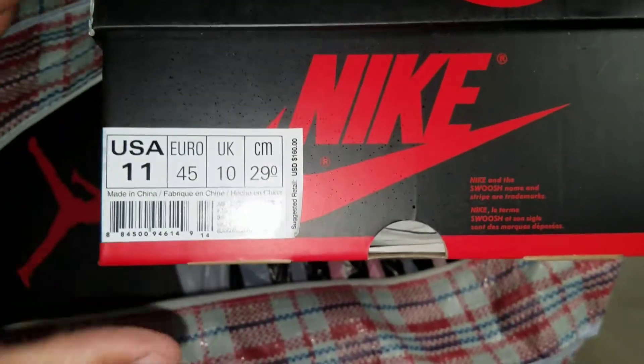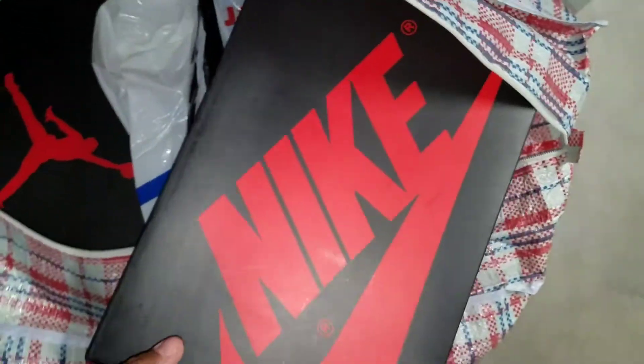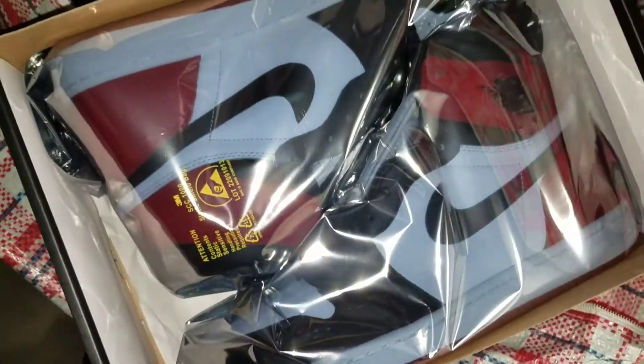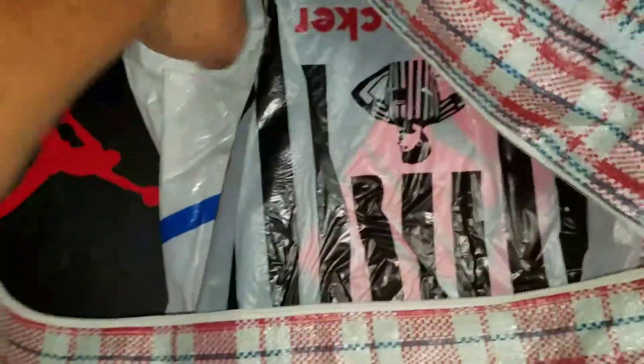All DS doubles. Gotta get your double game on tight, people. Get your doubles on. Receipt for the receipt police again. Oh, these are the black toes right here. Black toes.